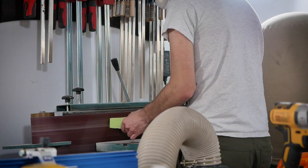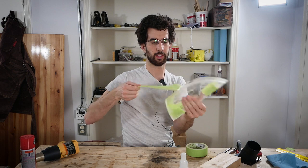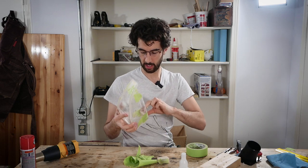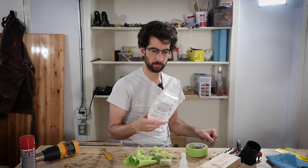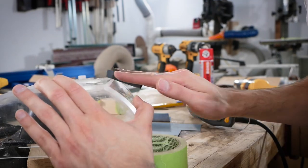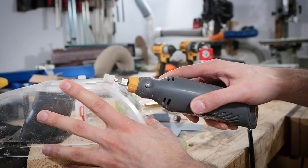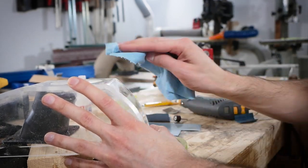I almost put a round-over on it but I decided against it — I think it looks better with sharper corners and I don't have to remove these little blocks. Those blocks came off and it looks pretty dope. That's really nice.